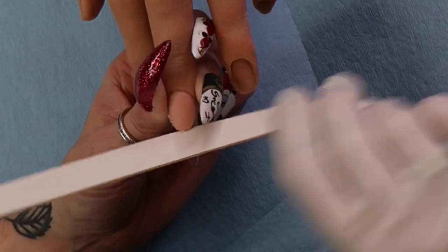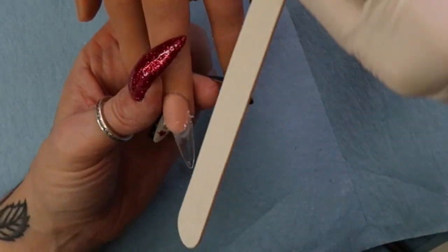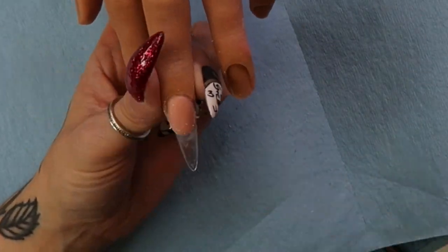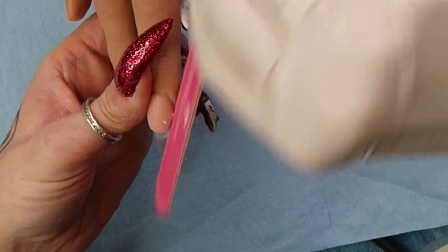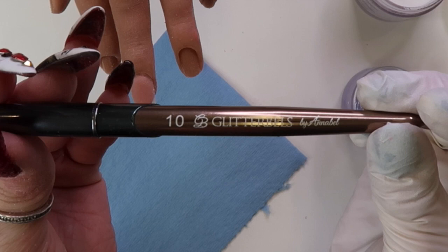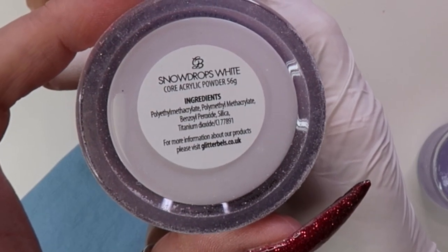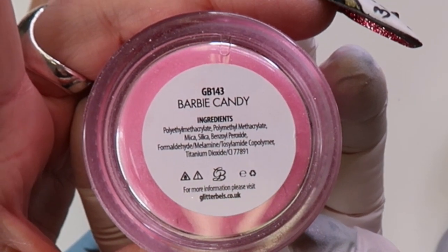Hey everybody, welcome back to my channel! Today we are doing the 3D French look that seems to be becoming popular. I'm doing everything with acrylic. I'm using a Light Elegance finish file, my number 10 Glitter Bells acrylic brush, Glitter Bells Snowdrops white, which is their whitest, and Barbie Candy, which is a really pretty pink.